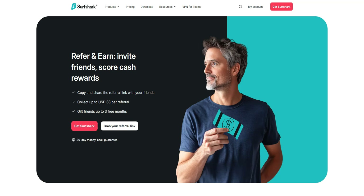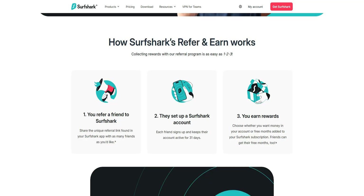There is another method to get Surfshark for free: their referral program. While it's not exactly a free trial, it's a great way to access the service for free. To do this, you first need to create an account with Surfshark. Then you share your referral link with your friends. When a friend signs up using your link, you'll receive 3 months free.